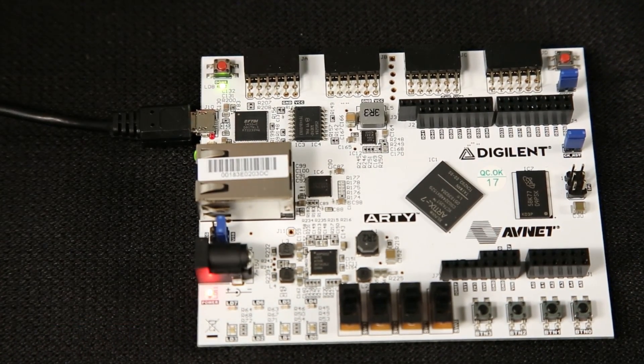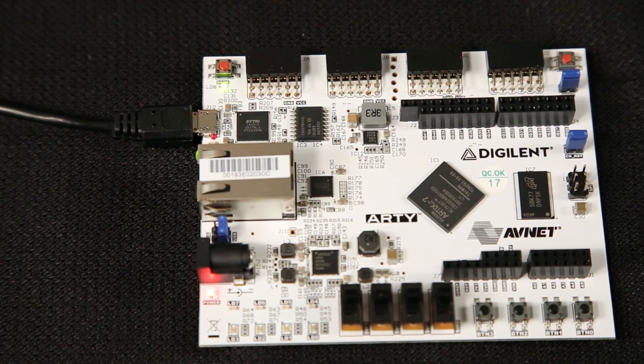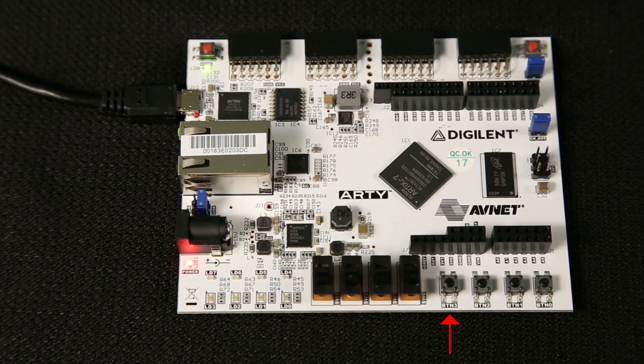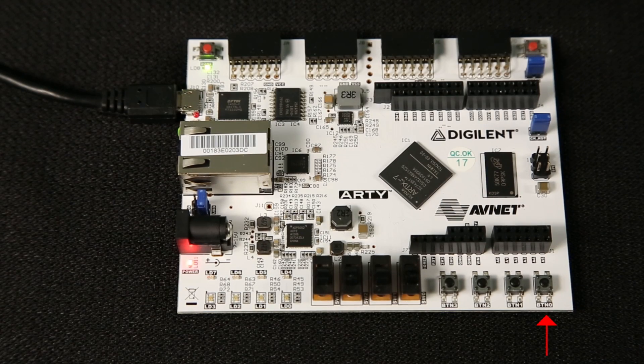You should see the red power good LED light come on, and then the configuration done LED will light. The four push buttons will run the power-on demo. This demo is a simple MicroBlaze implementation to read the switches, write to the LEDs, and report the status on the UART. The MSB, or left-most switch, is push button switch number 3, and it will initialize and reset the demo test. The LSB, or right-most switch, is push button 0, and it will start the test that will light the monochromatic LEDs.